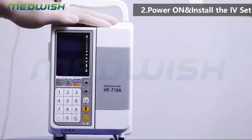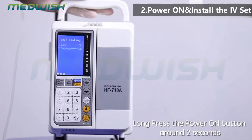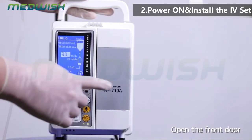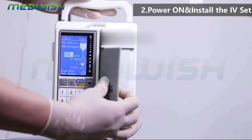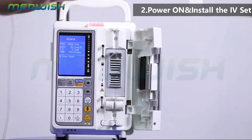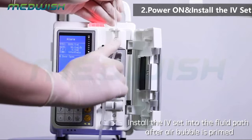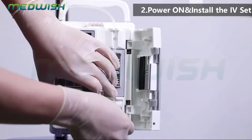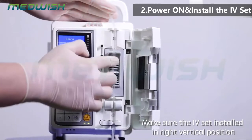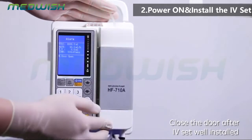Power on and install the IV set. Long press the power on button for around 2 seconds. Open the front door. Install the IV set into the fluid path after the air bubble is primed. Make sure the IV set is installed in the right vertical position. Close the door after the IV set is well installed.